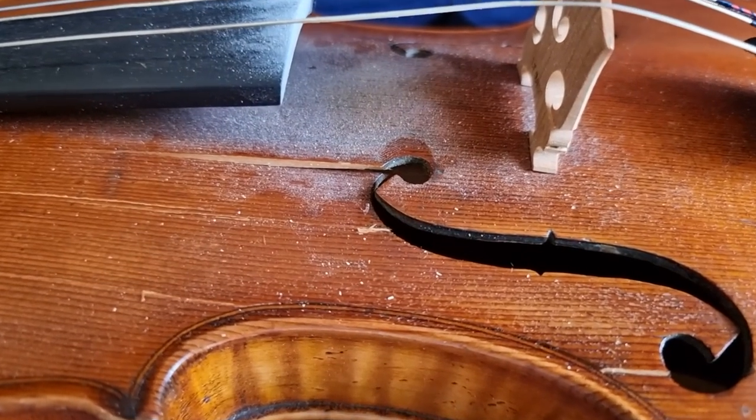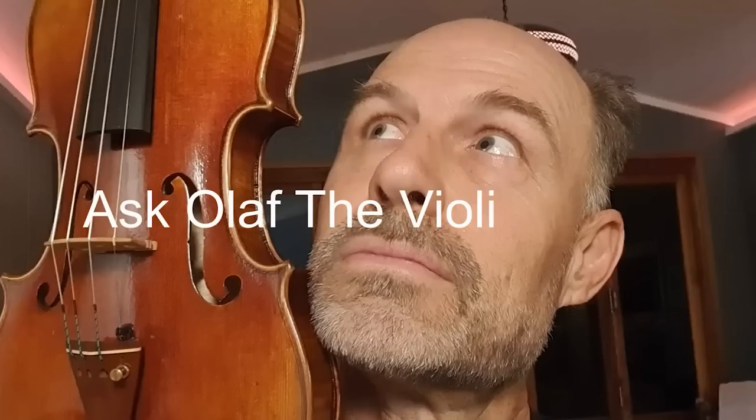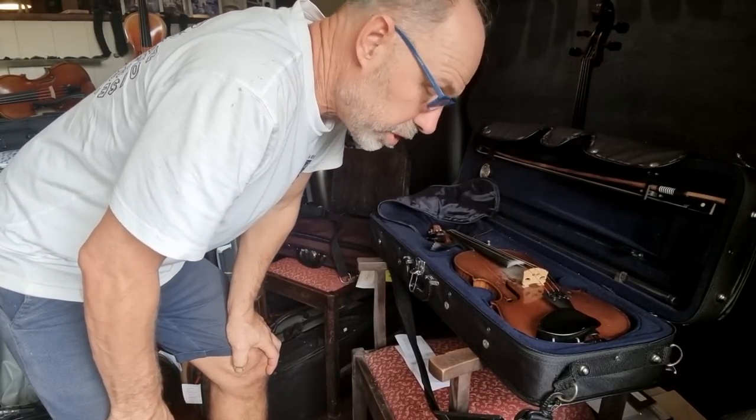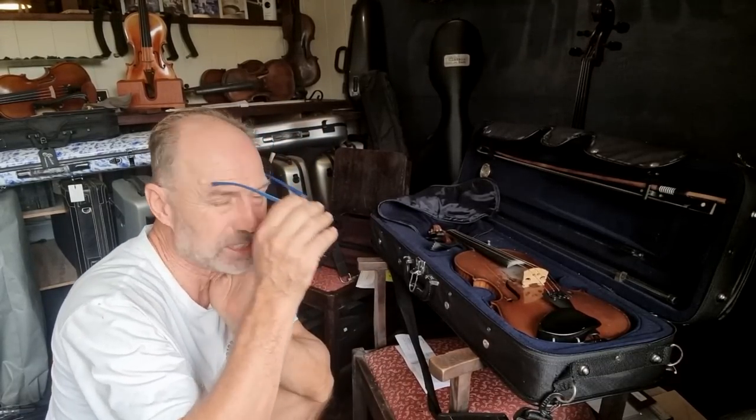A client came in the other day and he had an emergency with his instrument. His daughter had opened the case and there was a crack. So that's an accident, but it's not something you open your case to.